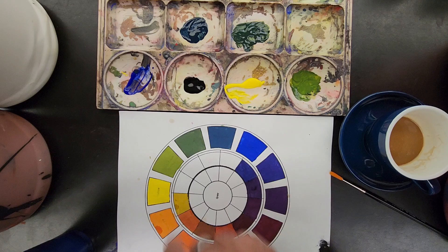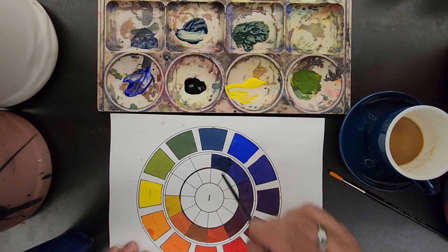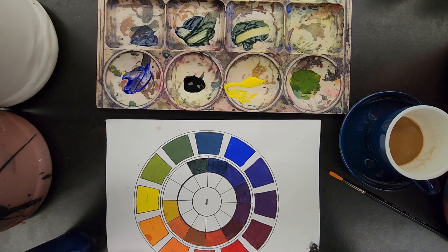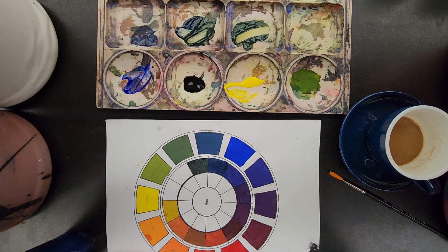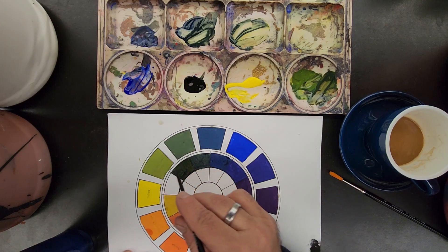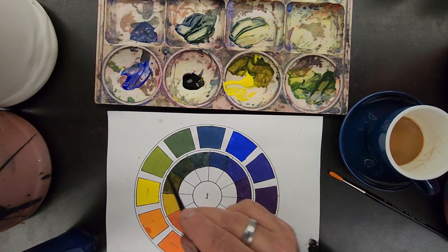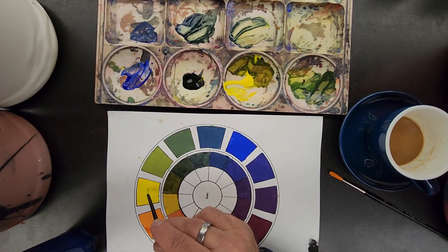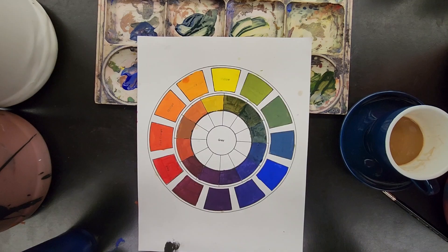Blue and blue-green mixed with a little bit of black; blue-green and green mixed with black; then yellow-green mixed with yellow and black. All the shades completed.